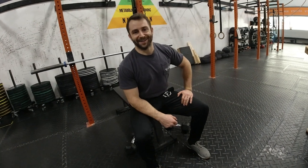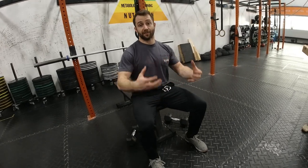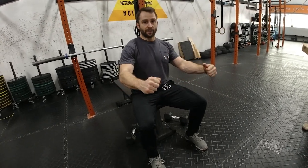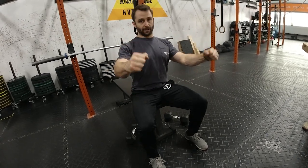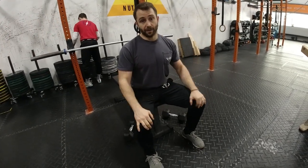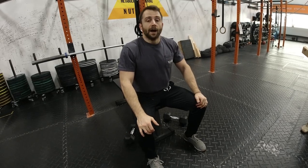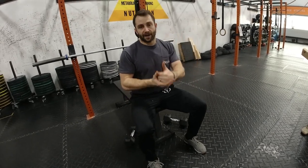Hey guys, welcome to your Friday workout. We've got the three-board bench today, so this one is going to give you a feel for some heavier weights. It's going to strengthen your lockout, and you're going to need a lot more attention to your back and the rest of your body to handle that weight. Make sure you've got your buddy with the board, and make sure you have a spotter to help you in and out of the rack — that's going to be key to keeping your shoulders in a stable position and staying safe.